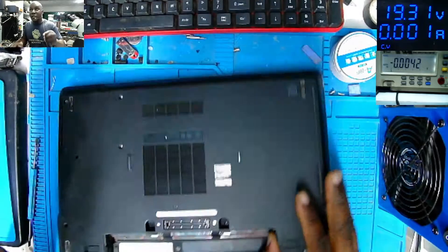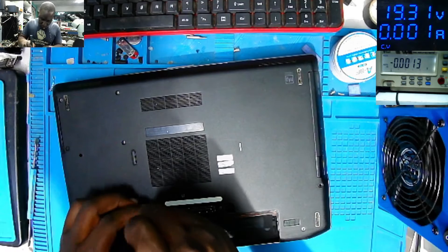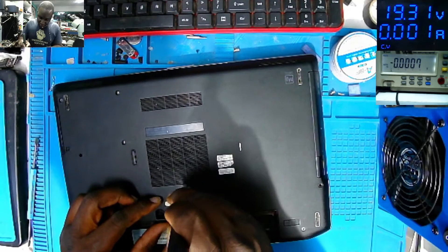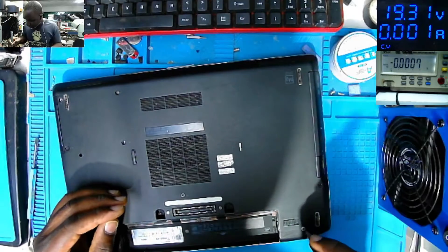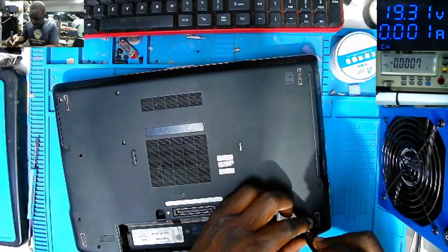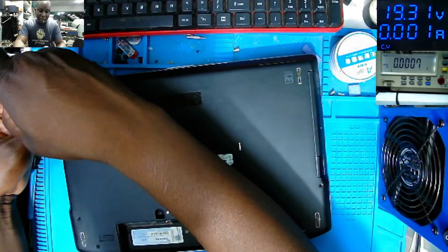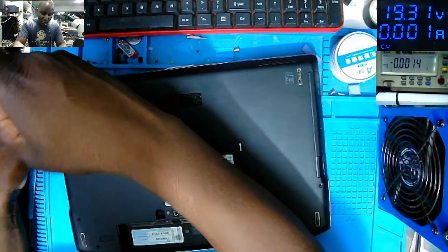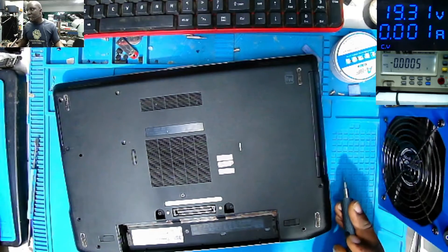What do you think is the problem? Do you have a faulty switch? There can be a faulty switch - it can be anything. So let's get inside and see what the problem is.